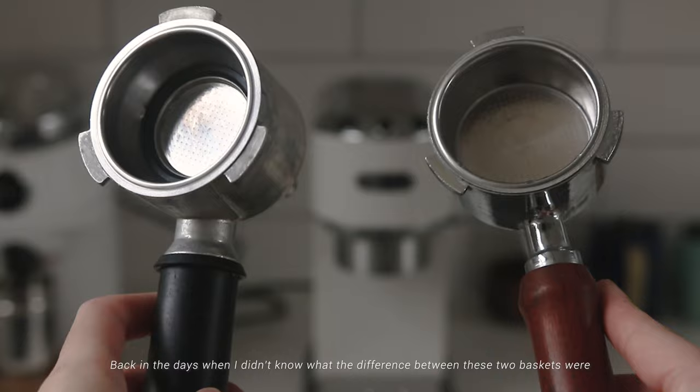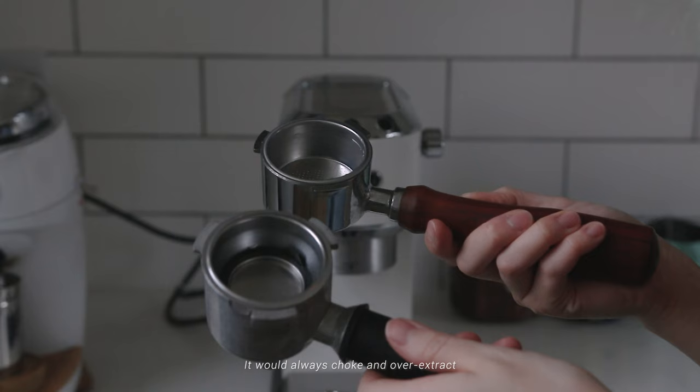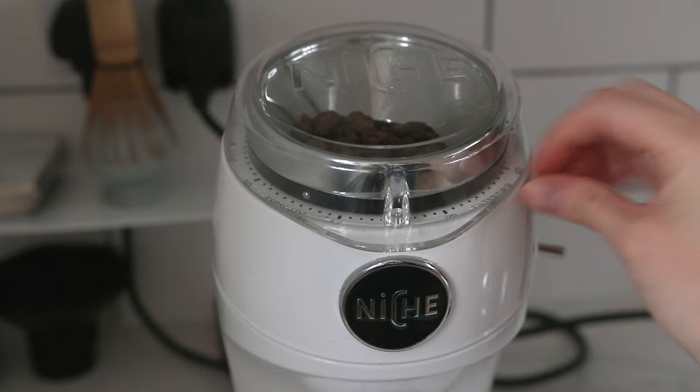In the days when I didn't know the difference between the two baskets, I asked shops to grind the coffee for me, and every time I tried to brew with the pressurized basket it would always choke or over-extract. If your espresso takes a very long time to extract, the solution is to grind your coffee coarser than the usual grind size for espresso.